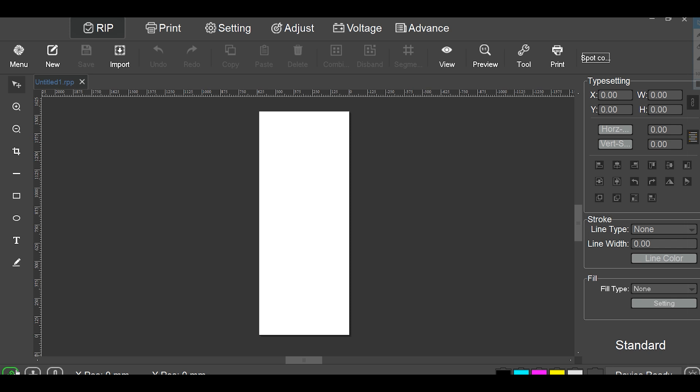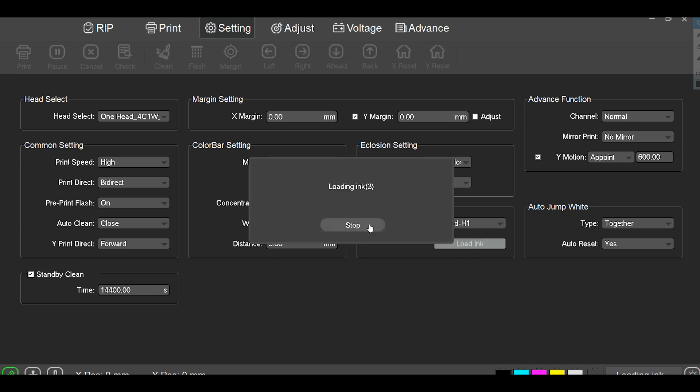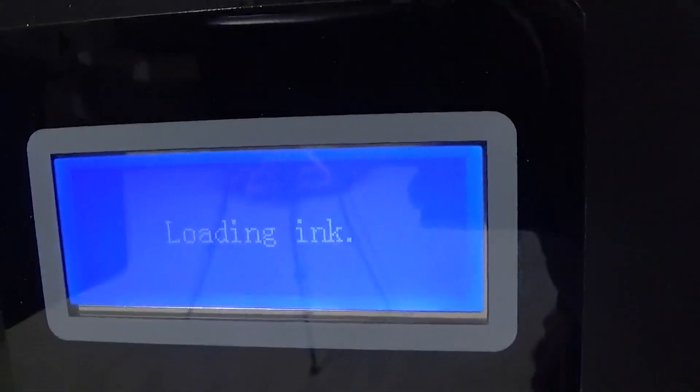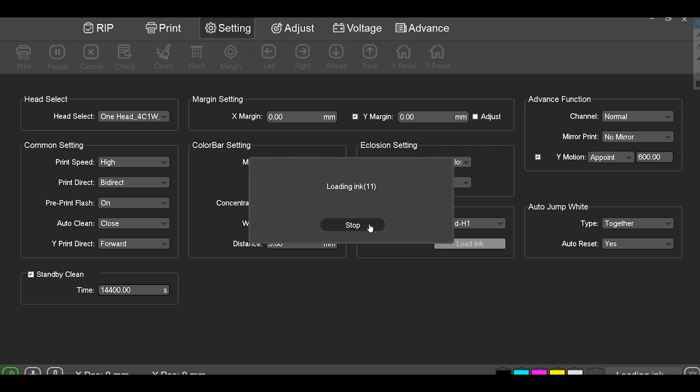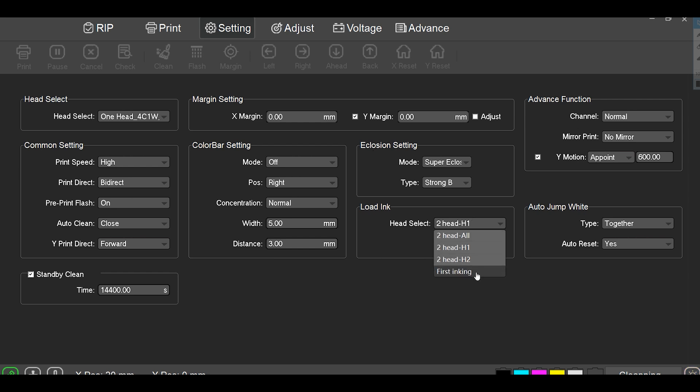So now that we're in the software, you'll notice down here we have this green light — that means we are connected. I'm low on yellow ink, I just need to top that off. So we'll go to settings and we have a one head machine, even though it says a two head machine because it is capable of doing two headed prints. We'll go to head one and load the ink. You'll hear that loading — that's a good noise, it's sucking on the print head to bring ink into the printer. Typically with a new print head you run about 10 to 15 seconds and then you click stop. Then we need to do a clean to clean out the ink pad. You could do a first inking, but that runs for 45 seconds and uses more ink.